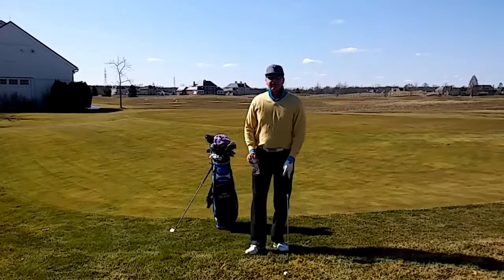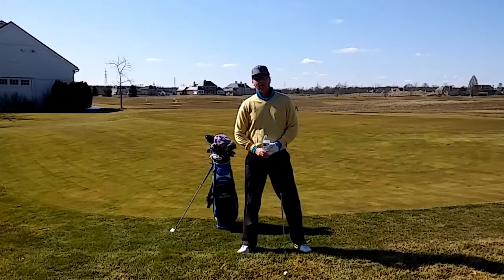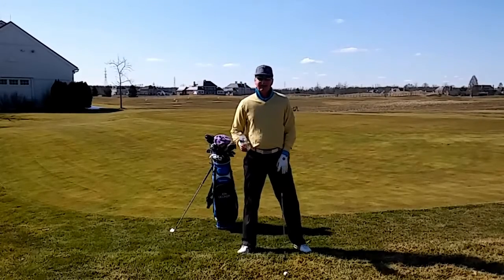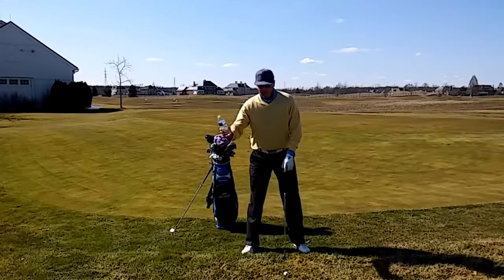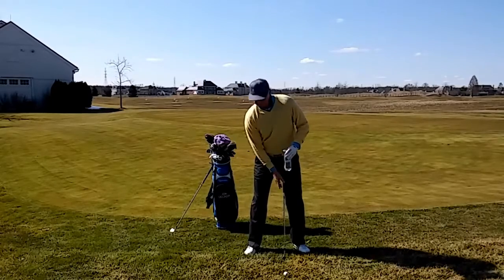One of the things I try to do when I hit the flop shot is I try to have an early release. I try to release the club very early to hit a really high soft shot. I want to stop the ball with height. To visualize this, I've got some water here. What I'm going to do is I'm going to throw all the water to the right of the ball.